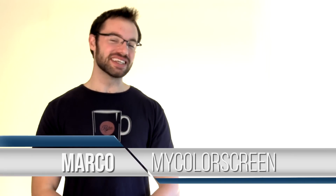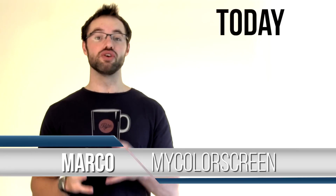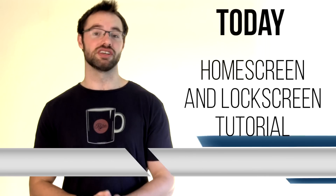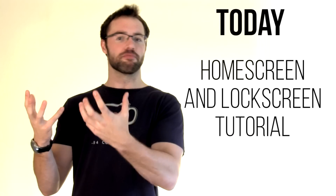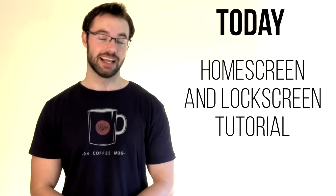Hey everyone, it's Marco here back once again from the MyColorScreen channel, and in today's new video I'm going to be bringing you guys a brand new home screen and lock screen setup. It's going to be very minimal, and yes I know I always show you these minimal creations, but it's great because you can take some of those minimal widgets and the wallpapers and apply them to your own unique creations. So without any further ado, let us begin.